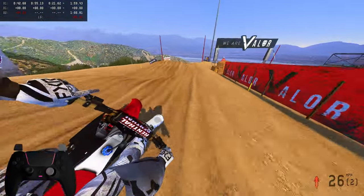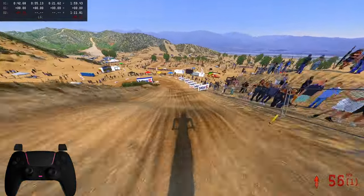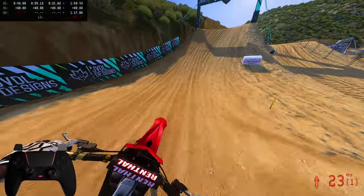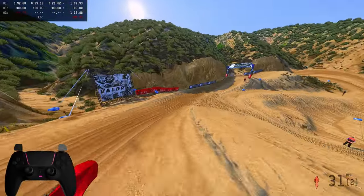Engine braking, engine braking — look at that. I love this bike, dude. I love this bike. I really want this bike to work out, man. I'm super stoked for when it actually drops.